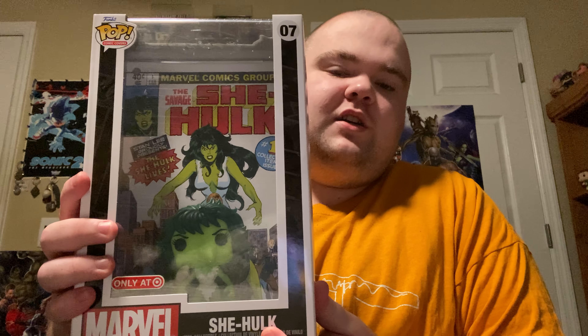It is not damaged, and I'm really thankful it's not. I got the She-Hulk comic cover — Target exclusive. I know some people were thinking about buying this, but some people actually didn't buy it because of the TV show She-Hulk: Attorney at Law. But this one was not from Attorney at Law — this is just a classic comic cover, and that's why I got it.